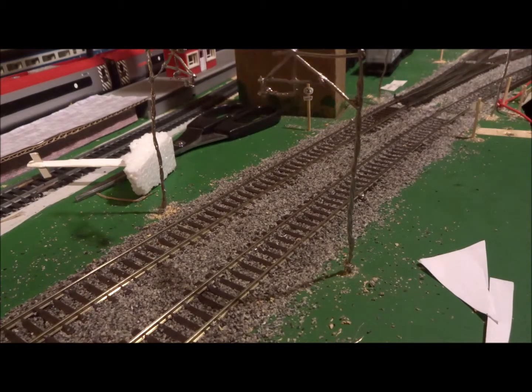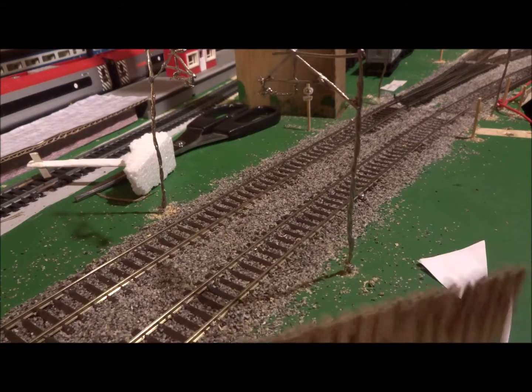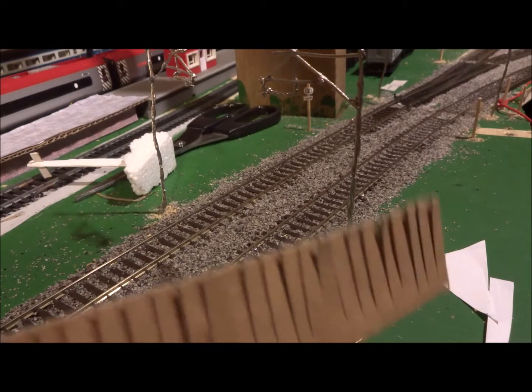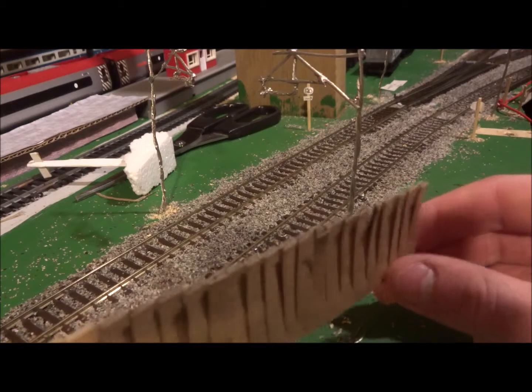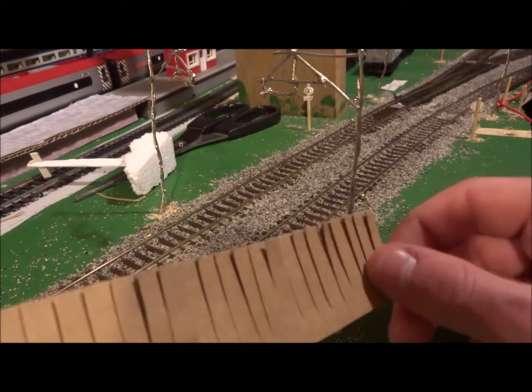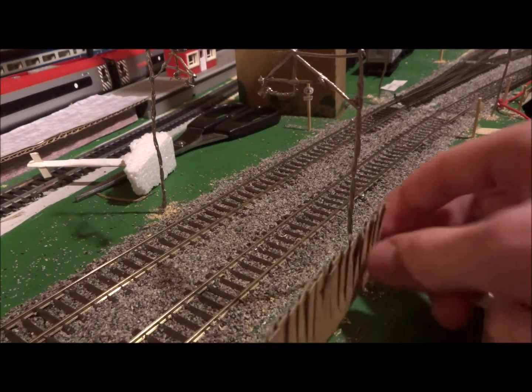Now we're at the gluing stage, so you have your fence panel. I recommend not making them too long, otherwise it looks a bit clumsy and they can be hard to bend. Because these are really tall and not very wide due to the thin cardboard, you need to rest them on something when gluing.